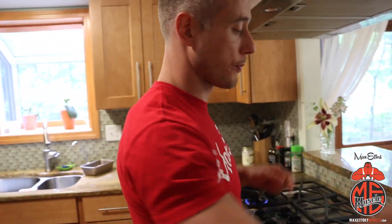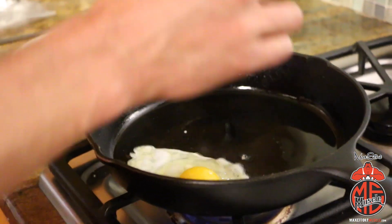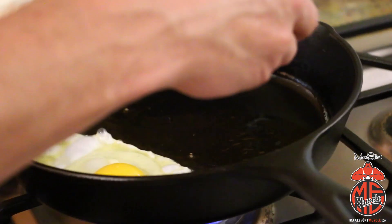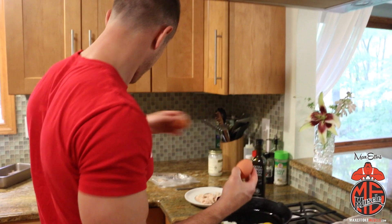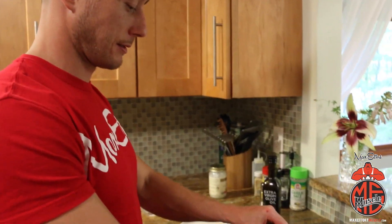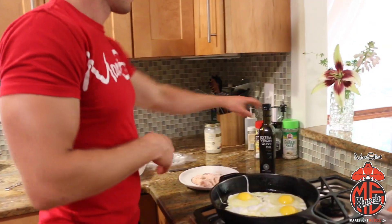Your oil should be hot enough that your eggs kind of sizzle when you drop them in there. Are you old enough to remember the commercial from the 80s — 'This is your brain on drugs'? This is your brain on Max Effort on leg day! Any questions?